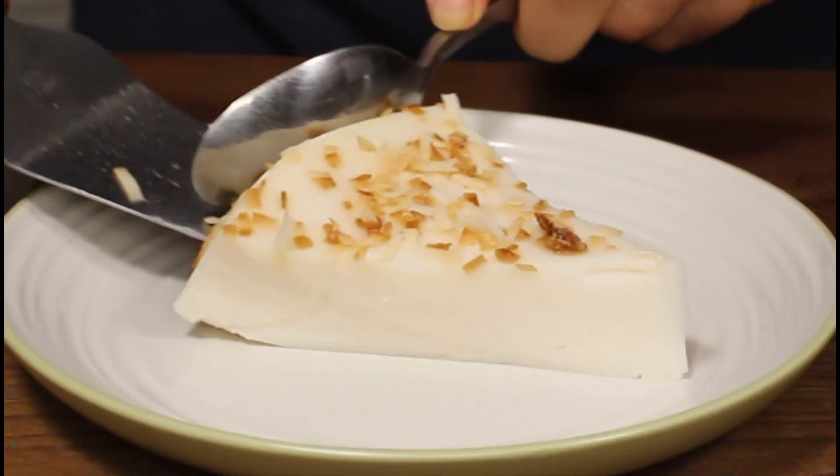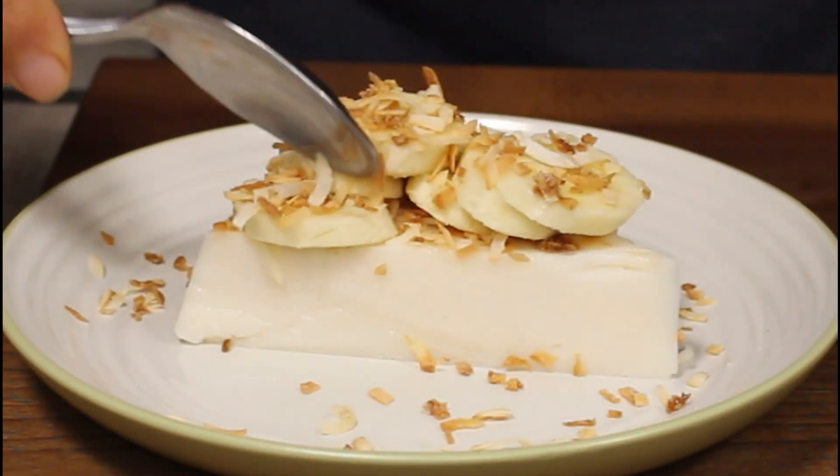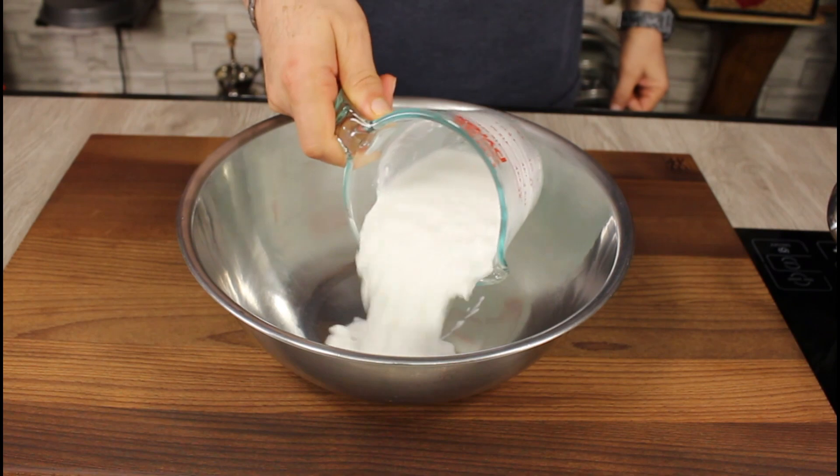Welcome to Let's Cook, everyone! Today we're making coconut milk pudding — a light and refreshing dessert. Let me show you how I made this one. I'm gonna begin with coconut milk.